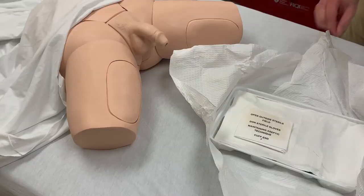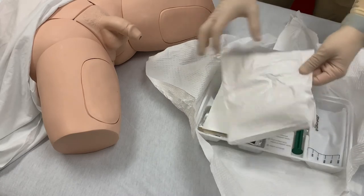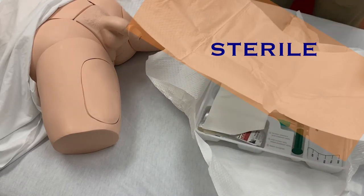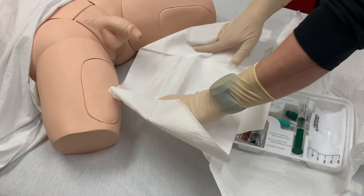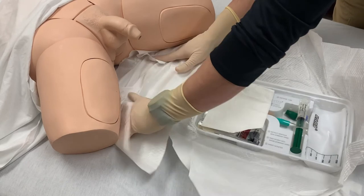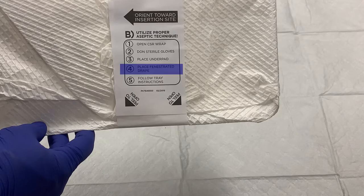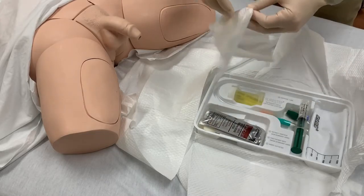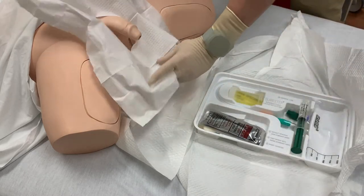Don sterile gloves — they are the next item in the package. Place the under pad. This drape should be placed under the patient's legs, up against their buttocks. This pad is sterile and will provide you with additional sterile field, but be careful that your hands do not touch the patient's skin while placing this pad. One way of accomplishing this is to wrap the corners of the pad around your hands and use that as a protective barrier between your sterile hands and the patient. If you do touch the patient, your glove is no longer sterile. Place the fenestrated drape — this drape has a hole in the center, and the hole should be positioned over the insertion site, providing additional sterile field that will completely surround the insertion site.